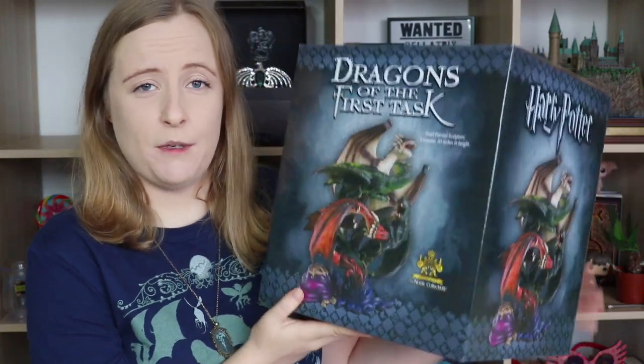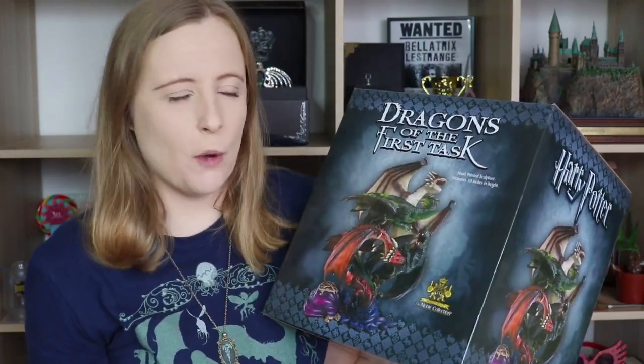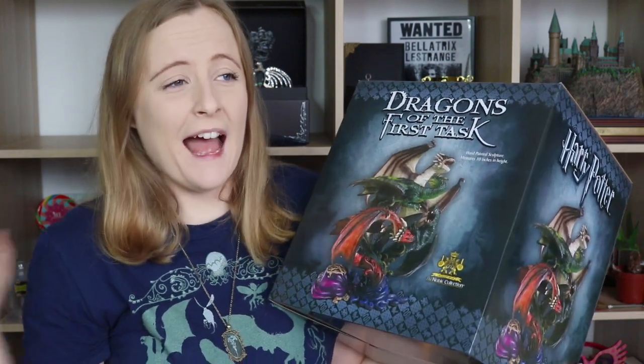As you'd be able to tell from the title, it is the Dragons of the First Task. This is from Noble Collection. I actually bought it off the website because I haven't been to the shop — I haven't been to London in a while — and it's something I have wanted for a very long time.